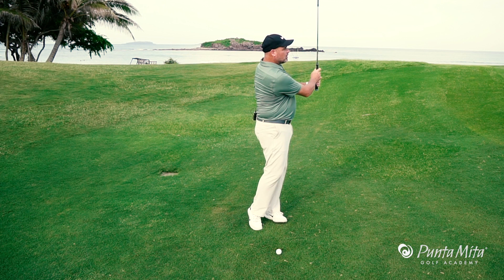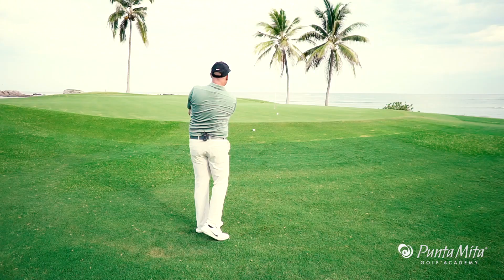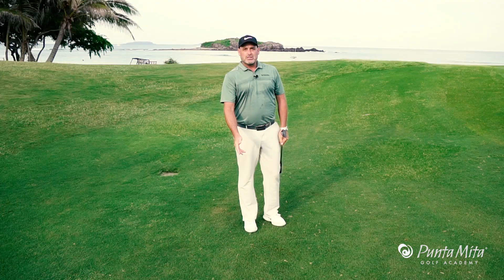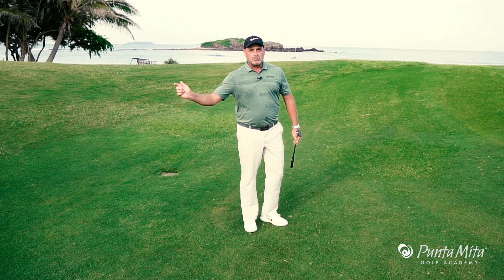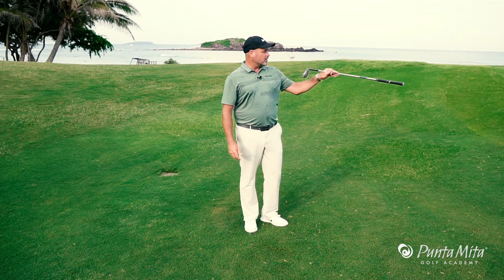So instead of looking like this, it should be more shorter to longer. We're going to set the wrist to shorten the arm swing so we can accelerate through it. Now what you can see, I have much more momentum going forward and less momentum going backwards, and that means that I'm not going to decelerate and leave that ball short like I did earlier.